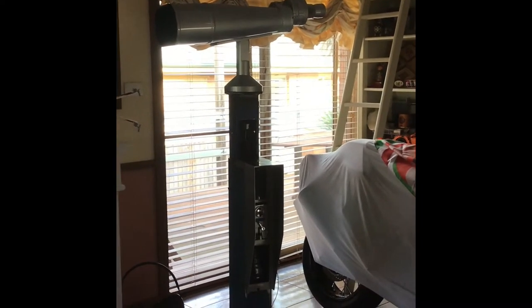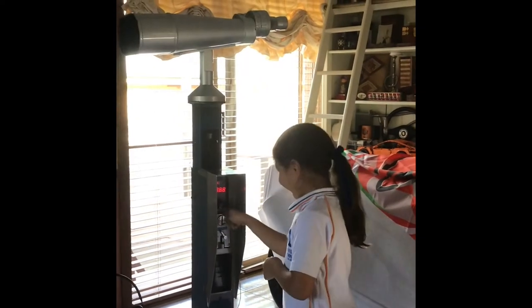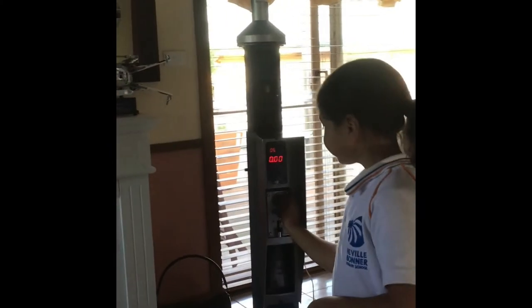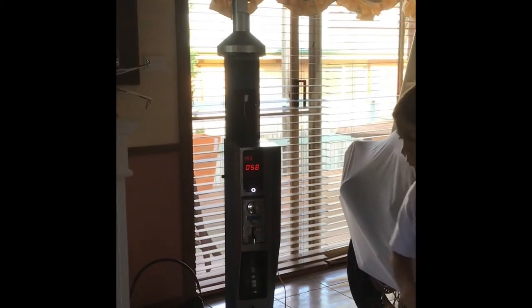I'll just introduce my assistant, my young daughter Nulvie. She will press the start button, and that basically starts a countdown, and then she'll put in a coin and that'll start the actual usage countdown.